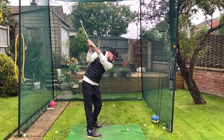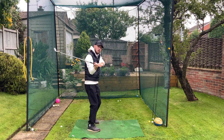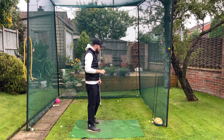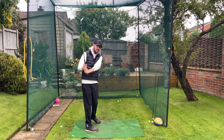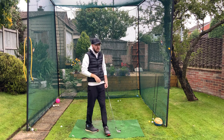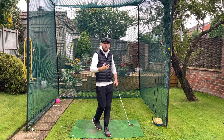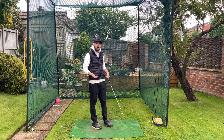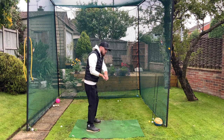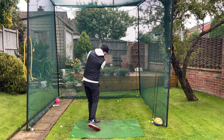Even with barely any shallowing move at all, the club just naturally gets there because of where it was at the top of the backswing — it just naturally shallows out. I'm not talking about being ultra laid-off, because then the shaft will stand up again. We just need a little bit laid-off to give us less work to do. I'm always a fan of less work in the golf swing — the fewer variables you need to control to get the club to shallow, the better your rotation through the ball will be.